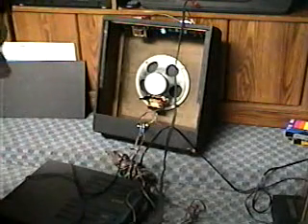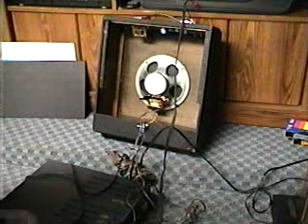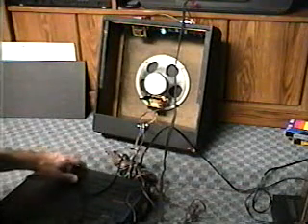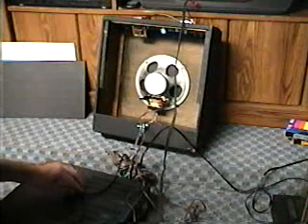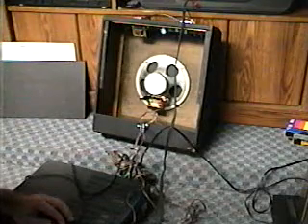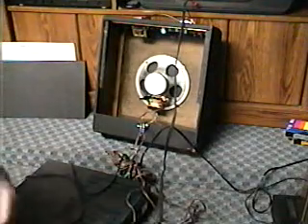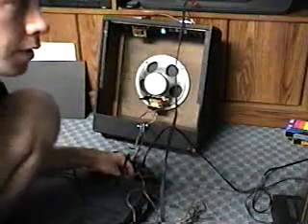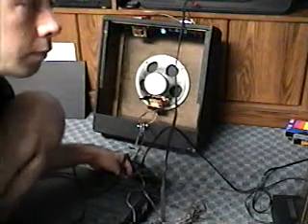I'm just going to do this real briefly. I got sound, but I did notice that when I turned on the amp, the sound of the amp was real loud.